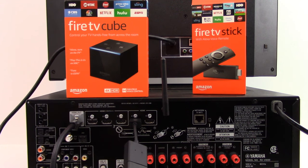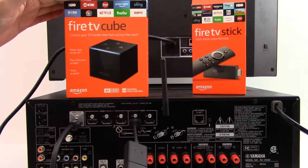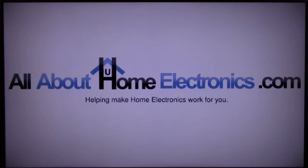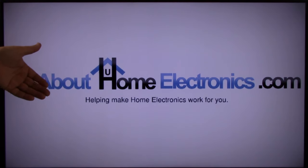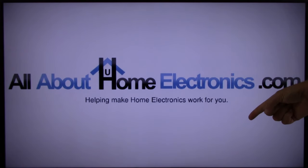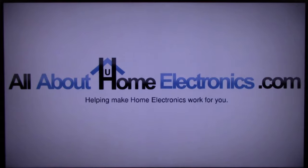This concludes this video on how to properly connect an Amazon Fire TV device to a surround sound AVR. If you have any questions, please post them in the comments below the video. Here are a few video links we hope you might find useful. If you liked this video or it helped you, please give it a thumbs up and subscribe free to our channel. Thank you for watching — have a great day.